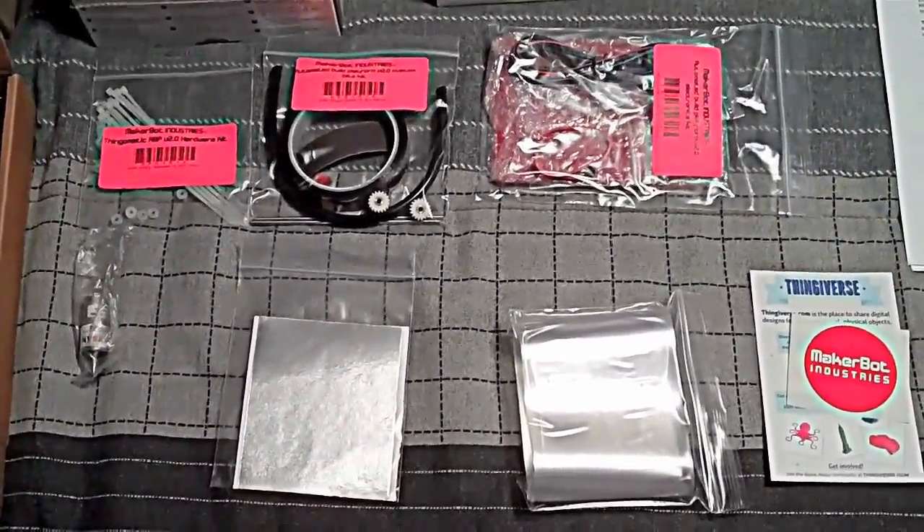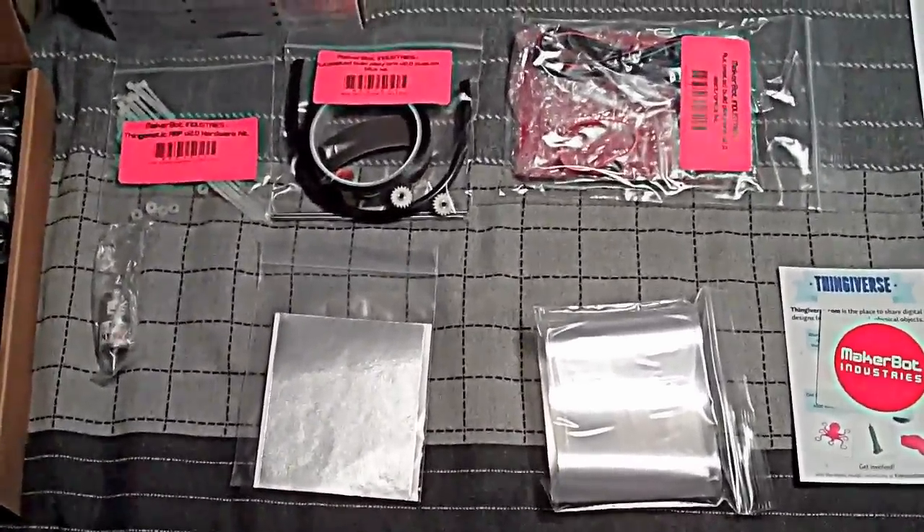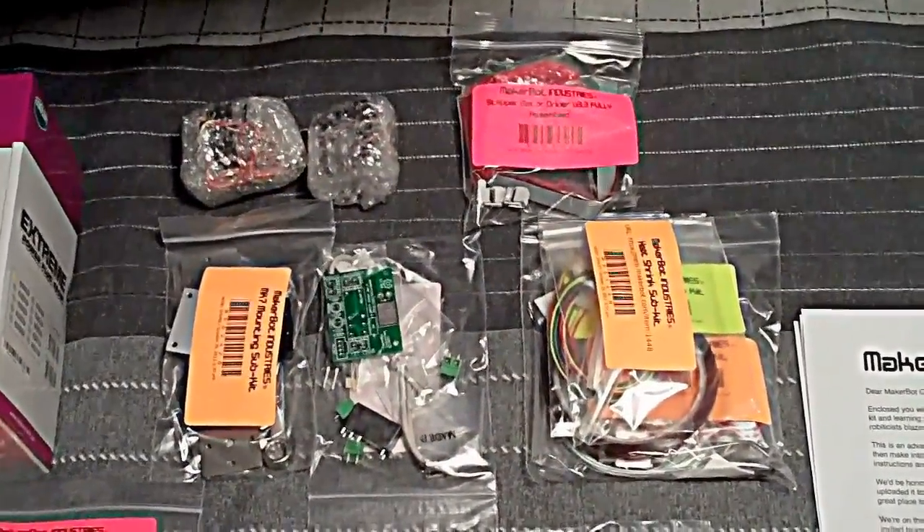Here's the content of the automated build platform — the parts of it anyway. There's the shell and the parts that make up the gap. There's all the parts for the step extruder — that's the thing that actually prints the plastic.